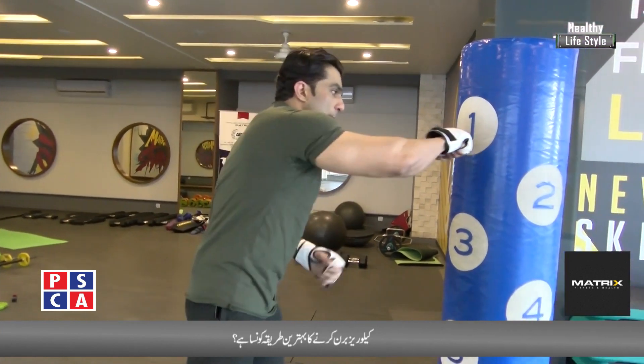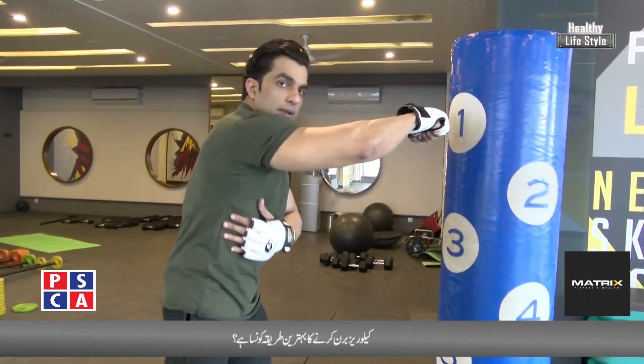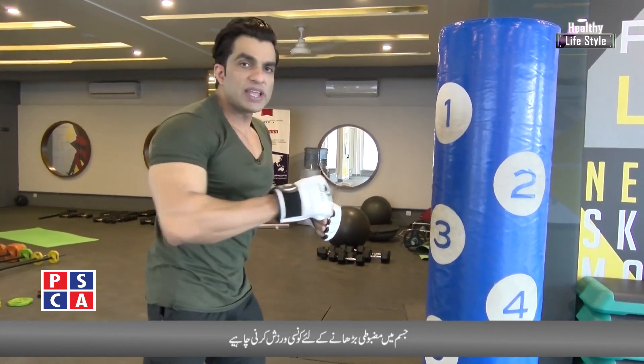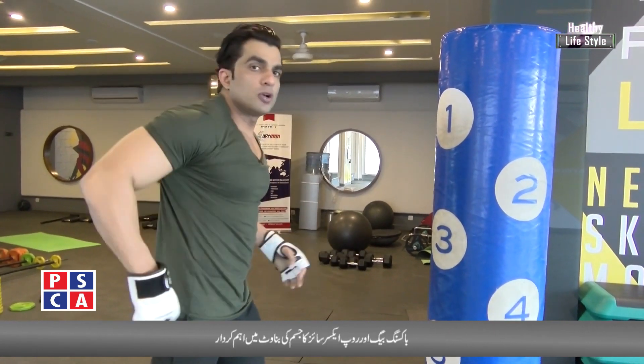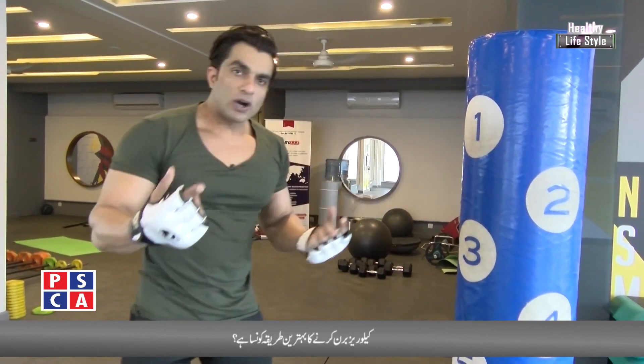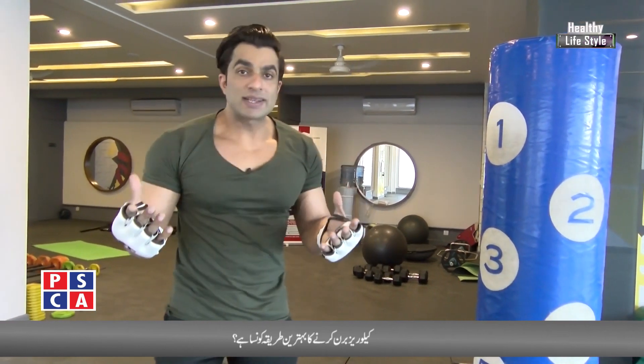When I punch, my arms, ribs area, core area, and back all move. Strength from the scapula bone and lower back are involved — meaning four to five muscles are involved in one training session. That's why we call it a compound exercise.